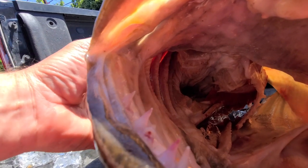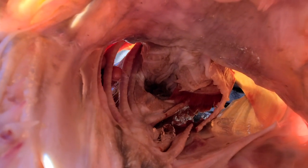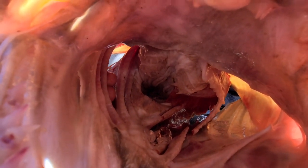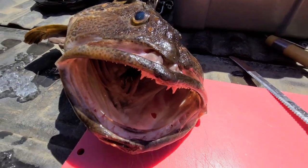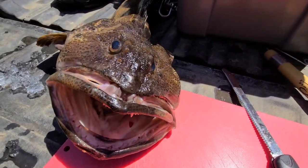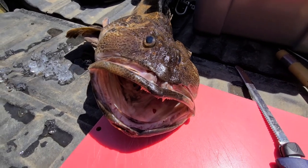And then you look inside here — on the gills, the gills all have teeth on them as well. They are a fighting, eating, killing machine. But we're going to fillet this out, make short work of them, and make something delicious with them.